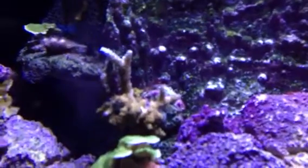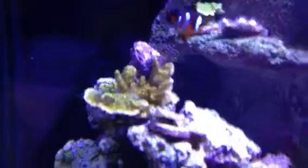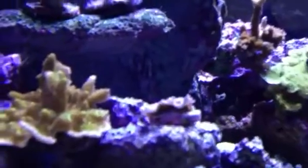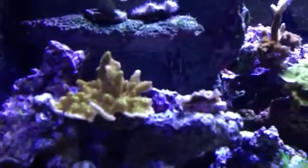You can see the acropora growing and the color at the tips. This acropora was put in as just a frag, and now it's showing color. You can see the bright green starting to show.